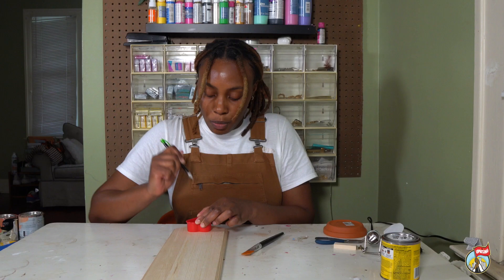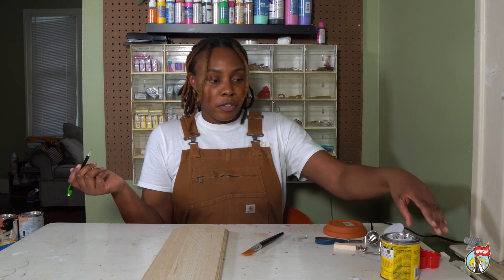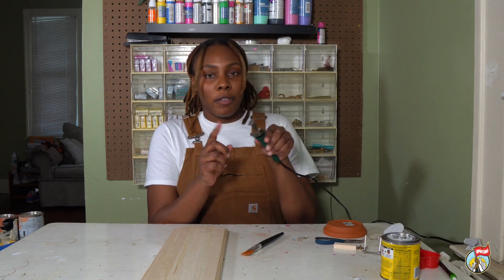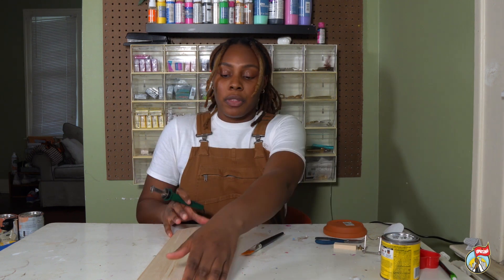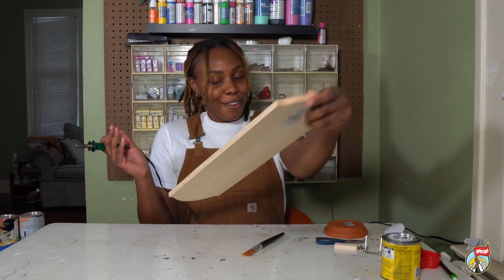You can do more than just initials — you can do full names, you can do different shapes. The wood burner comes with a bunch of different attachments. Some have letters, some have little lines for finer things. I'm going to start with the heart that I just drew, and inside I'm going to put my initials TC for Treece Clark.